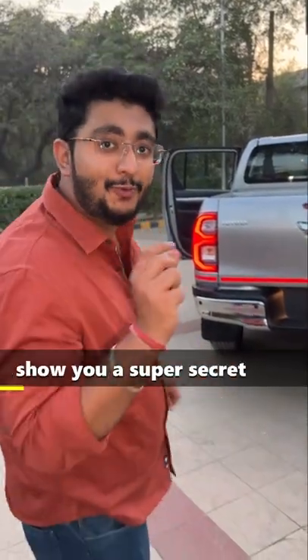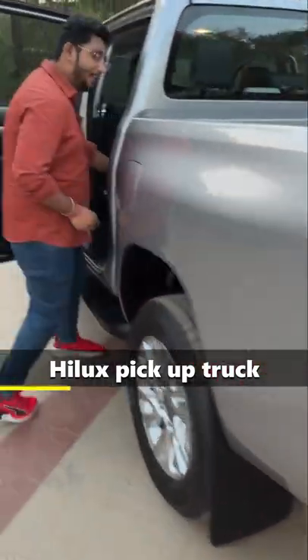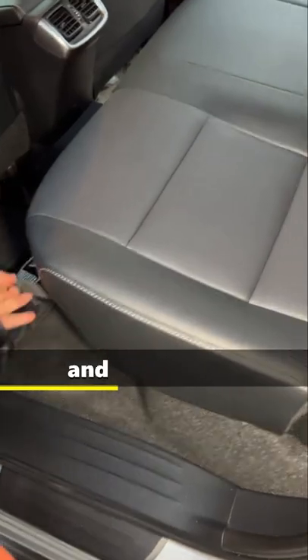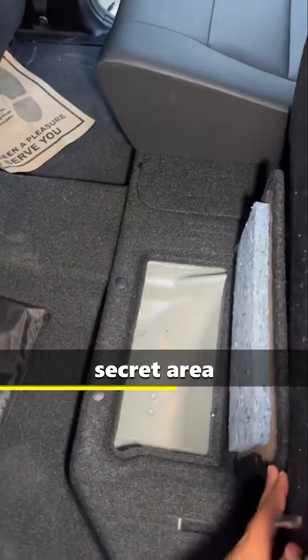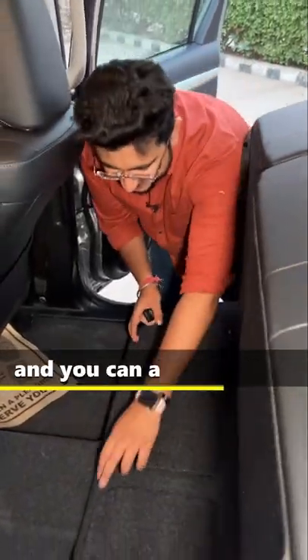Guys, I am going to show you a super secret area of this Hilux pickup truck. So, this is the seat — you will get a lever here, pull it, then the seat will lift, and there is a secret area over here. The same goes for this side as well, and here we can place the tool kit.